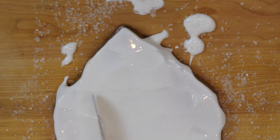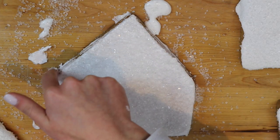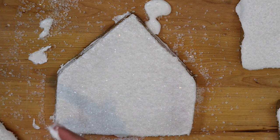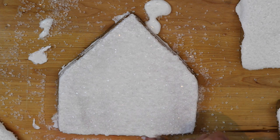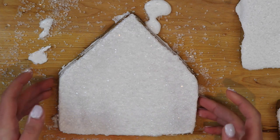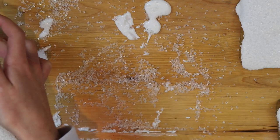Once you've iced and sprinkled all the sugar on all the walls of the gingerbread house, you're just going to want to take either a knife or you can use your finger like I did and smooth off all of the sides of the walls. Then place all of your walls on a baking sheet to dry for about 25 minutes or until the icing is hard to the touch.